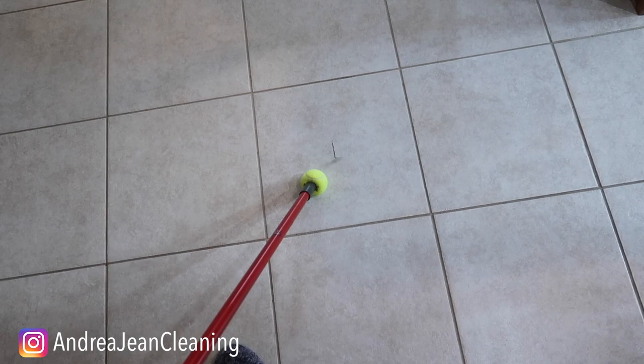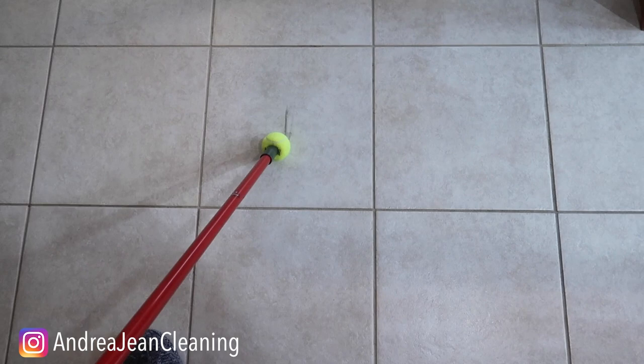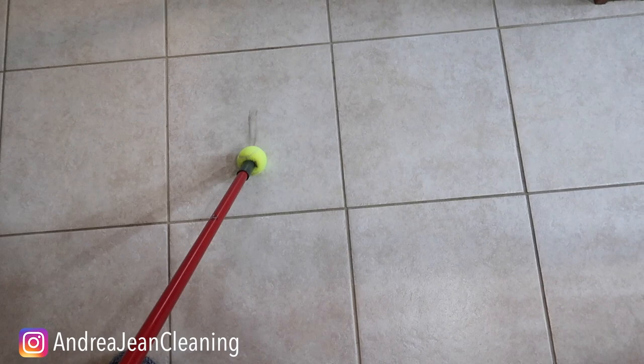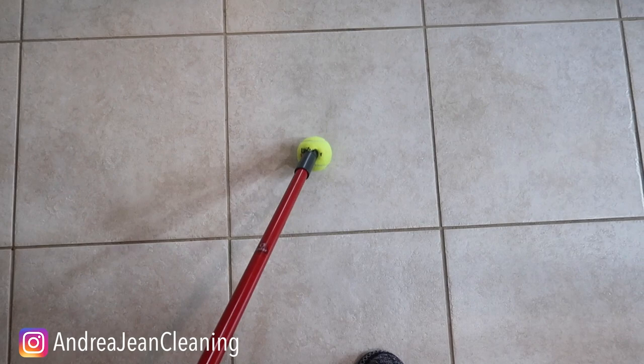When you're sweeping or cleaning your floors, my guess is you're going to find some scuff marks on your floor. Rather than getting down, crouching down, trying to find something, the tennis ball is absolutely perfect for getting out any kind of scuff marks. As a bonus, you could get it a little bit wet, spray something on there — I needed two hands to hold the broom — but look at that! We just got a little bit more down here. That was a tough one from my son's shoe.